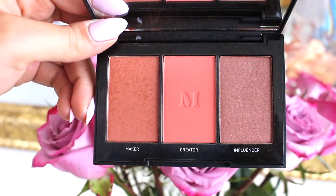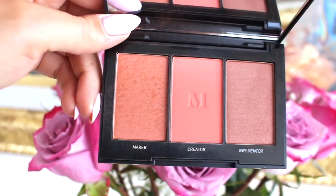I have this Morphe blush trio palette in Pop of Peach — there's Maker, Creator, and Influencer. My favorite has to be Creator and even Maker when I want it to be more bronzed. Let's first go in with Creator just on the apples of our cheeks, then just a touch of Maker because it has that bronze feel. I'm just going to brush that out a bit.